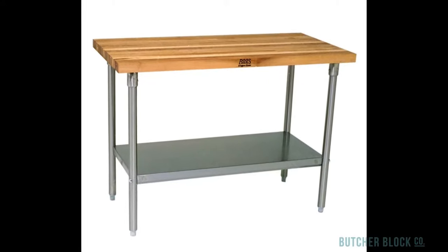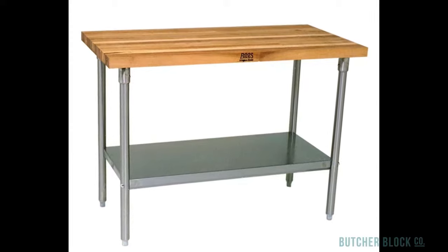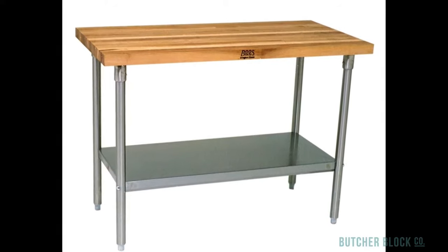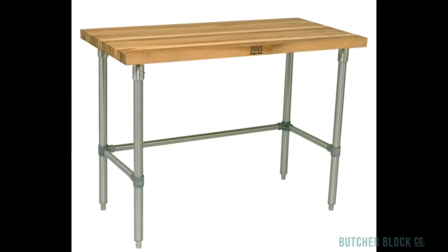Boos and Company offers a variety of NSF-approved maple woodtop work tables, including flat top tables on bases made of galvanized or stainless steel. They come with and without a steel under shelf.